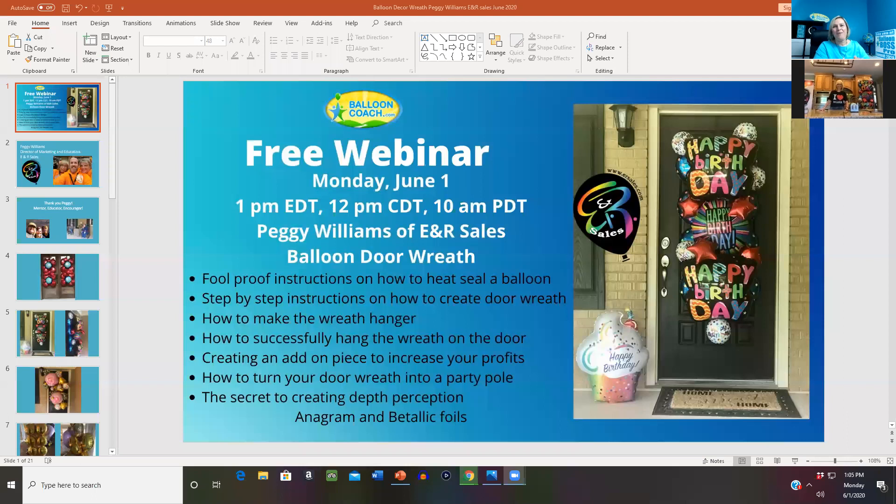Hey guys, this is Gillette with BalloonCoach.com and today I am so excited that Peggy Williams is providing this free webinar on how to create a balloon decor wreath. Peggy Williams was one of my first instructors in the balloon industry. I started in 2003, and in 2004 I traveled down to South Florida and went to a training there where Peggy and several other amazing people were teaching us about balloon decor. I will never forget that moment — I walked up to them and asked permission to talk to them.